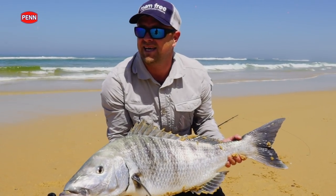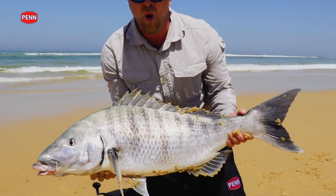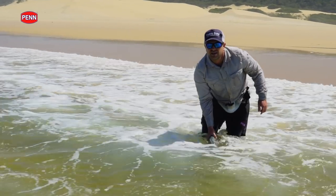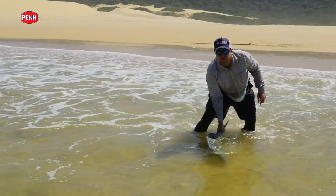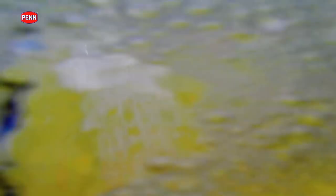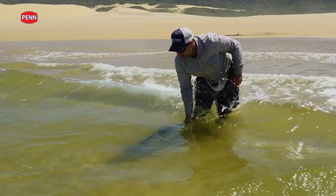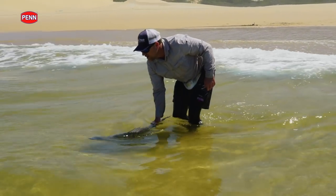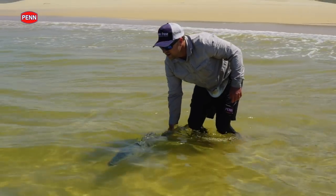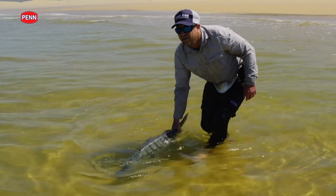Let's get him back — this is a beautiful fish. It's always good to give them a bit of a recovery first. Let's hold them in the water. Fighting quite strong — there he comes.